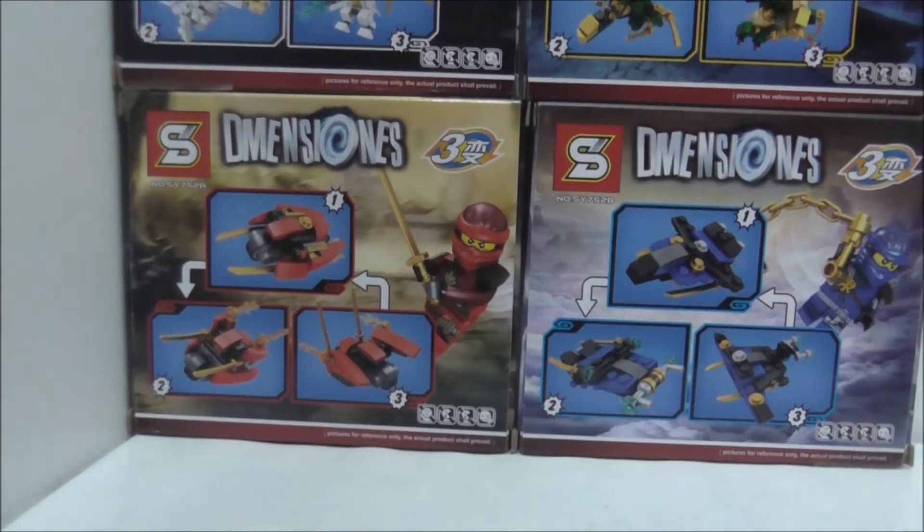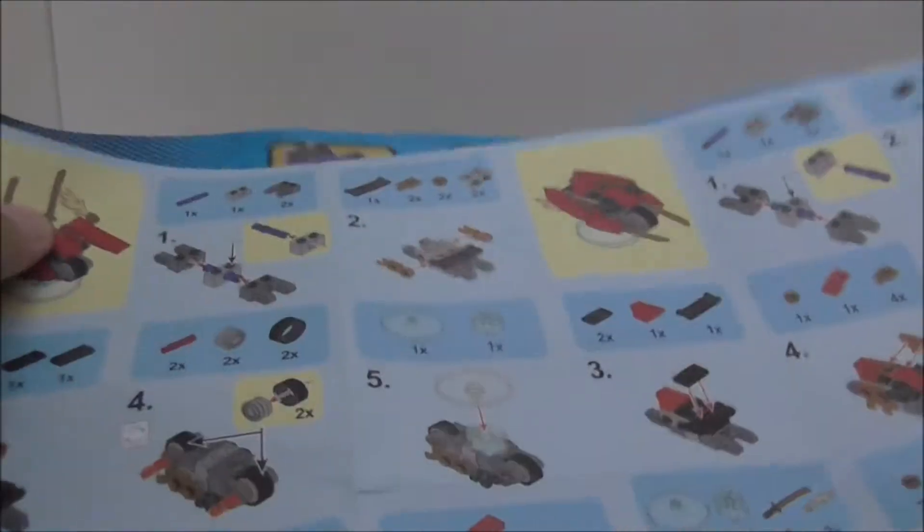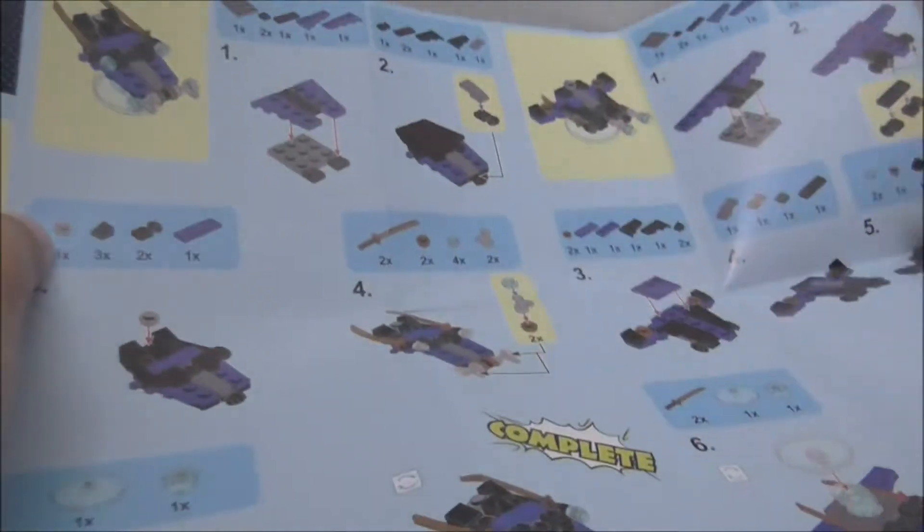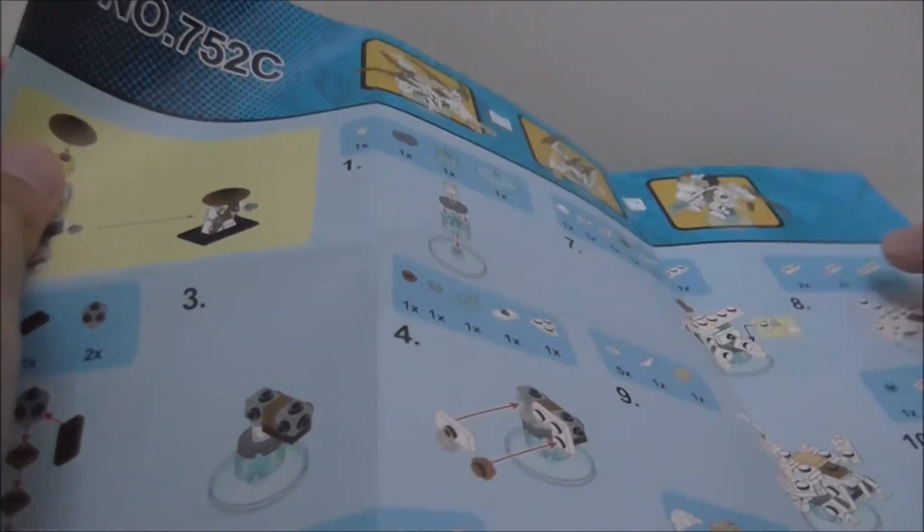These are the instructions — you can see all the alternate builds. This first set is the Kai one and the second is the Jay one. They're pretty normal instructions, very easy to follow. That's it for the instructions.